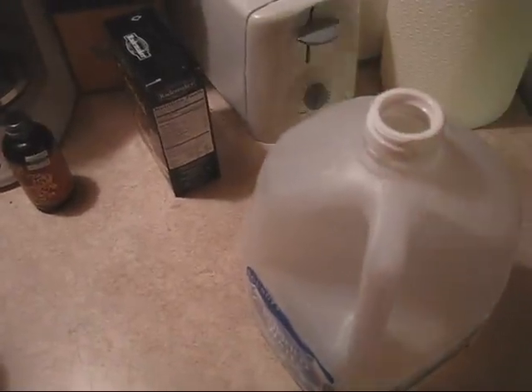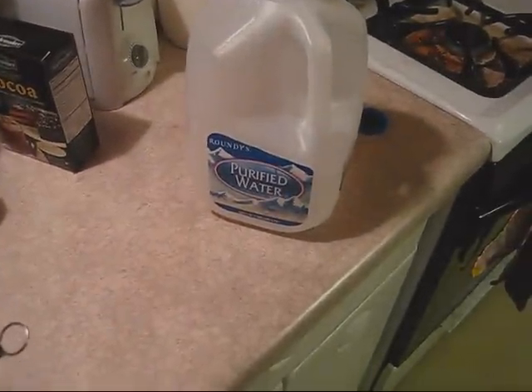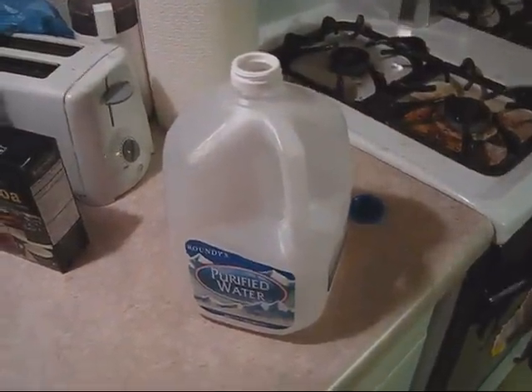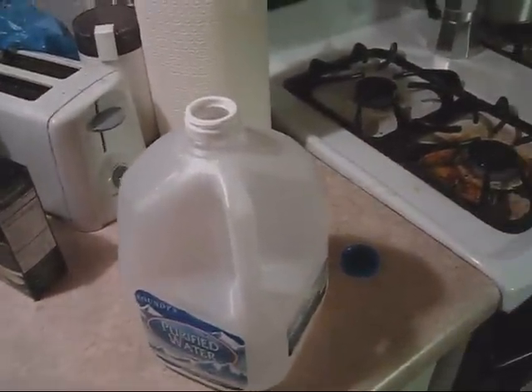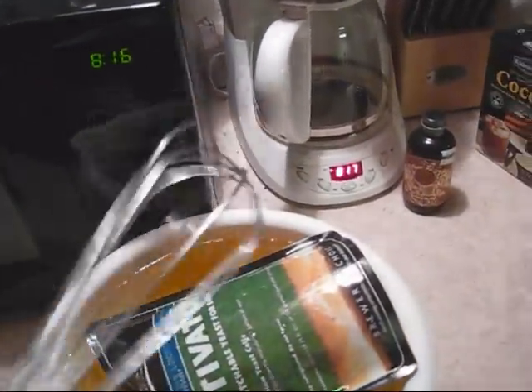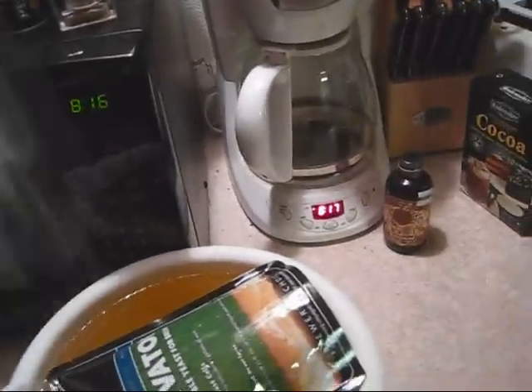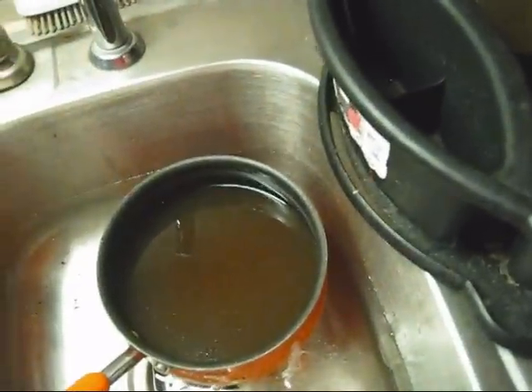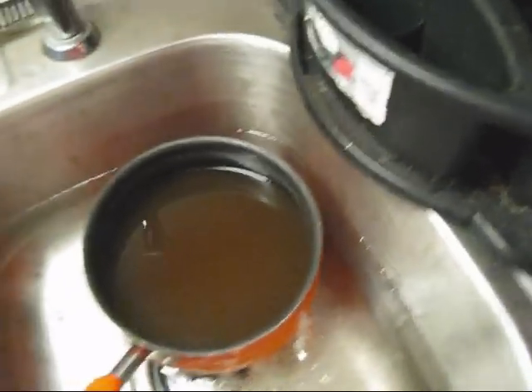We're going to open up the cap, get the funnel set up, and simply pour the wort into the jug after we aerate it, because it'd be very difficult to aerate with the whisk while it's inside the milk jug. So with a sanitized whisk fresh out of the Iodophor, just going to fling some of that off. As I mentioned in my all-grain brewing series, Iodophor just has to be in contact with something for two minutes to be considered clean.